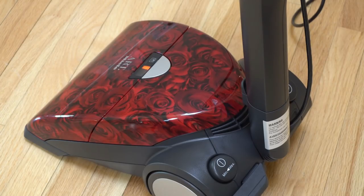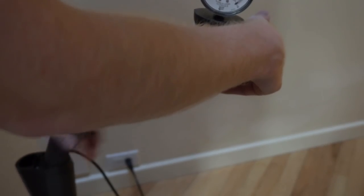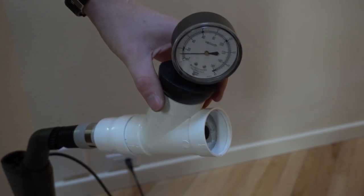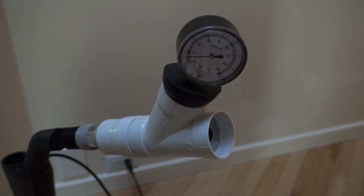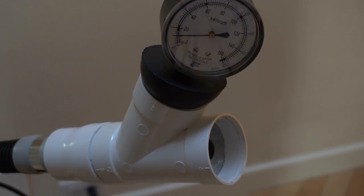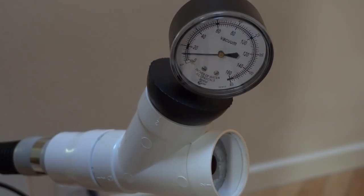I can't think of another vacuum that really does that, at least not in an upright form — maybe a couple canisters now that I think about it. Man, that looks funny on there. Let's test its suction. So its sealed vacuum is just under 40. And its working vacuum is actually less than my cordless hen ring. Man, that's weird.